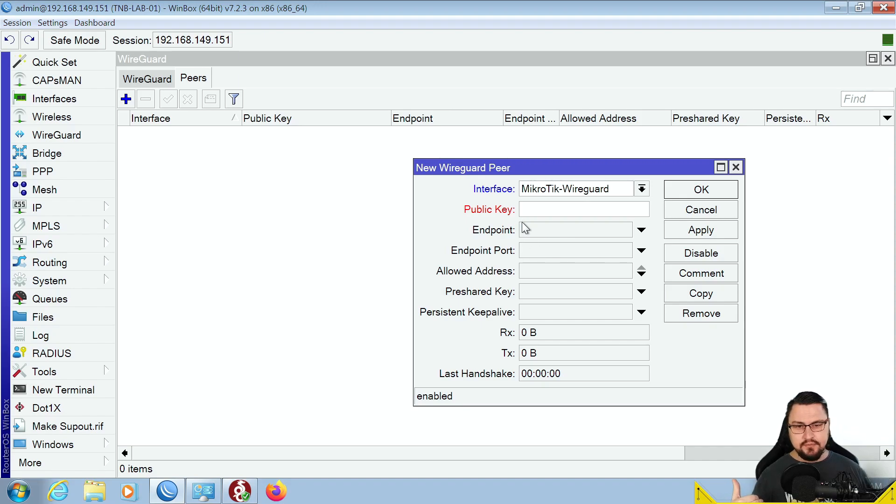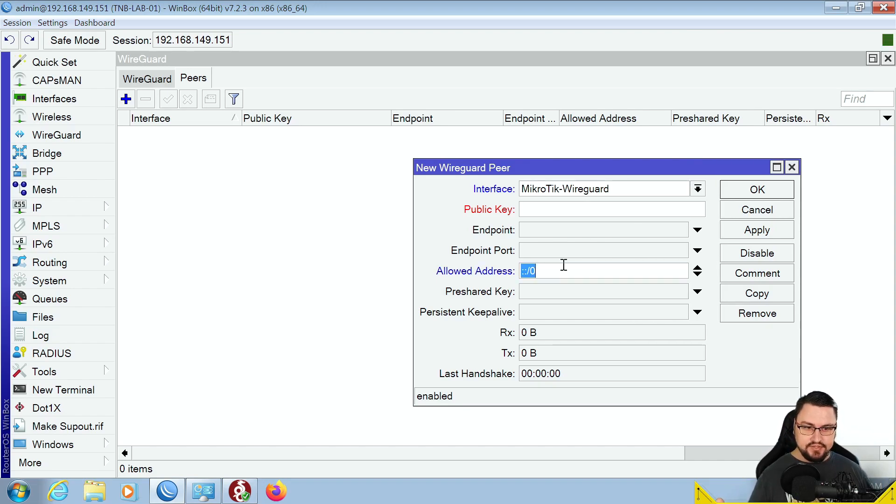Leave the endpoint details blank, because in our road warrior example these people might be connecting from hotel Wi-Fi or other dynamic addresses — they're not site-to-site VPNs. We do need to set the allowed addresses. This is where we decide which IPs to bind to which clients. Make sure each client gets a unique /32 address in the WireGuard range configured earlier. Let's configure doggo's details first — the Windows machine — with allowed address 192.168.32.3/32.